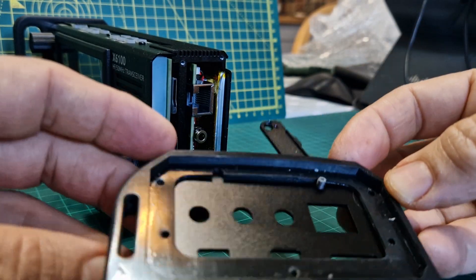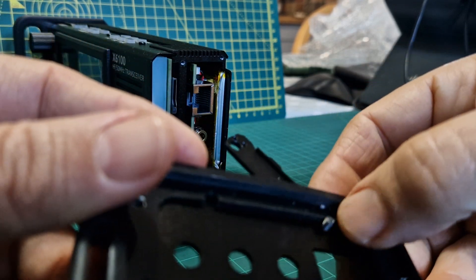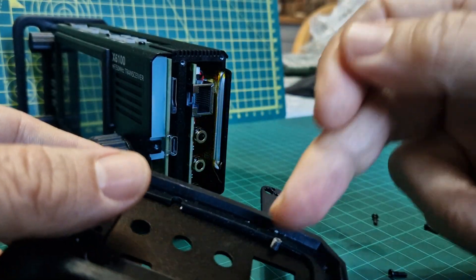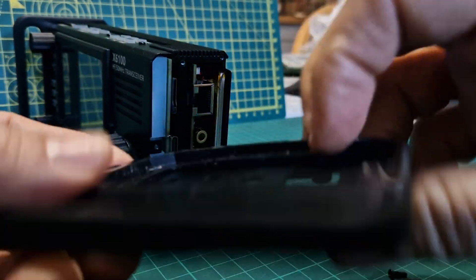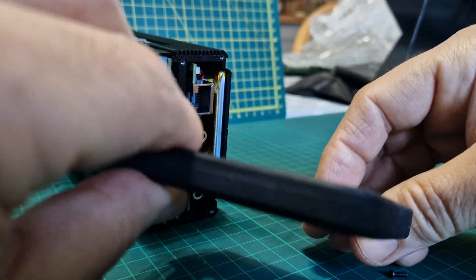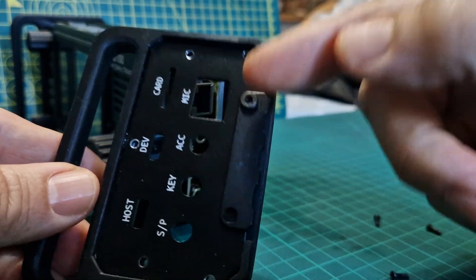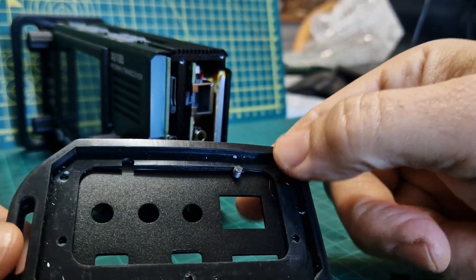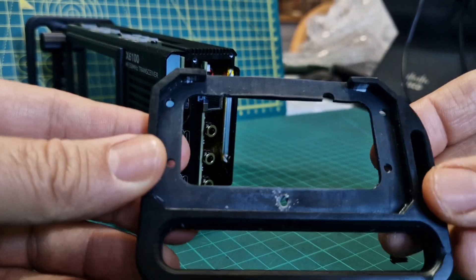Trying to think about how they've been put on — there's a big screw there. So the ball bearing: where would it go? I'll undo that Allen key and have a look. When it was on, it was here. I'm guessing the ball bearing has to go between the gap here, between the Allen key and this part here.